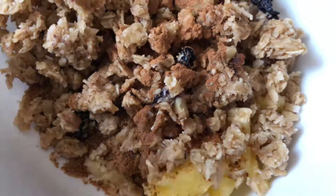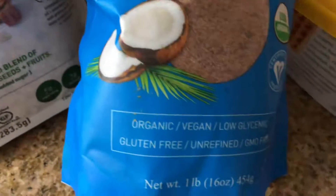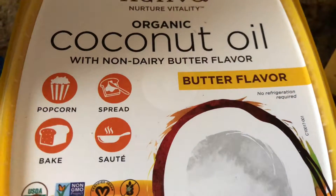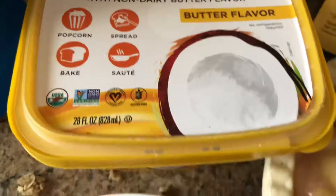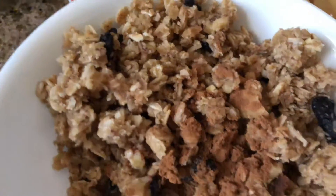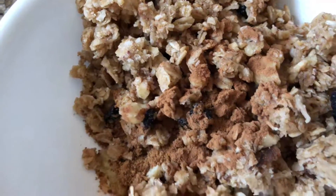To that I added just about a tablespoon and a half to two tablespoons of coconut sugar, which is also gluten-free and organic. Then I added gluten-free Nutiva coconut oil that's flavored with butter, which is absolutely delicious. The kids and I have been using this mostly on toast and pretty much everything else we would use butter in.